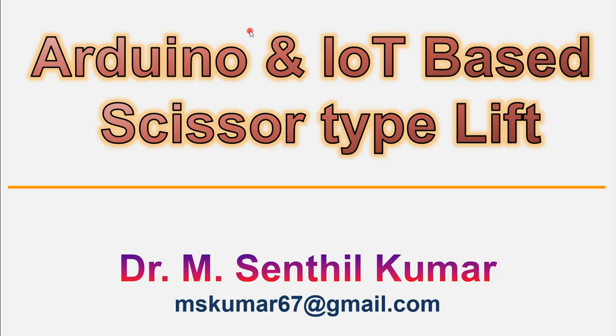Dear viewers, I welcome you all to this video on Arduino and IoT-based scissor type lifting platform. I am Dr. Anson Bilkong. Let's see the highlights of this particular project.